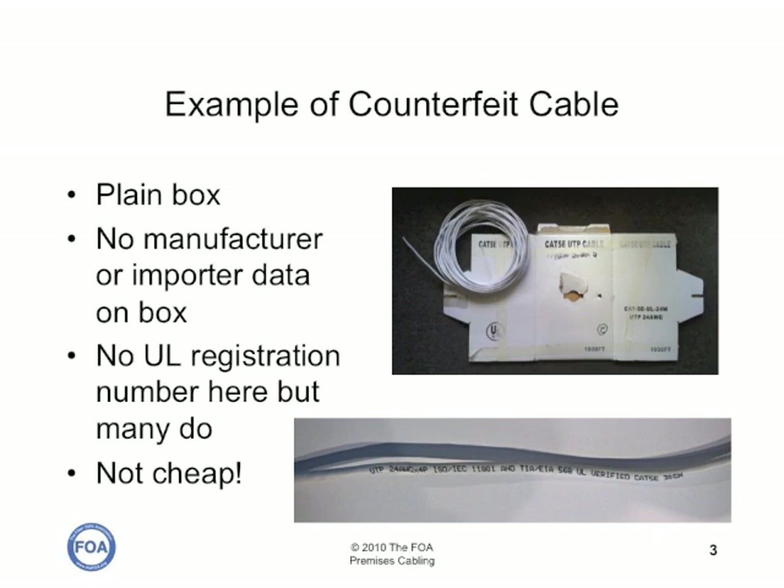Here's a sample of counterfeit cable that was sent to us by a contractor. The box is a plain white box with no manufacturer or importer data on the box. It has a UL logo, but no registration number. And if you look at the cable, you find the same thing — it says it's UL and TIA-EIA certified cable, but it has no registration numbers.